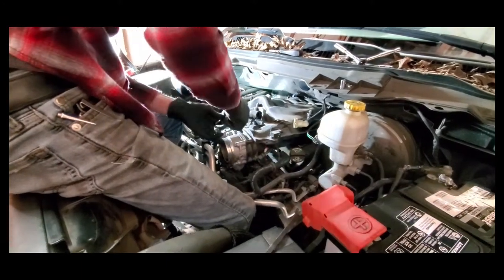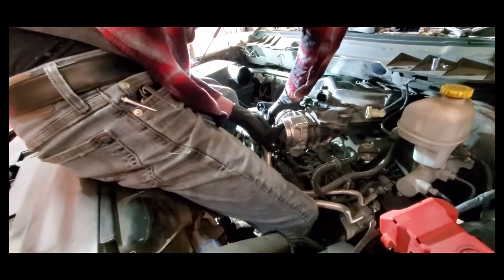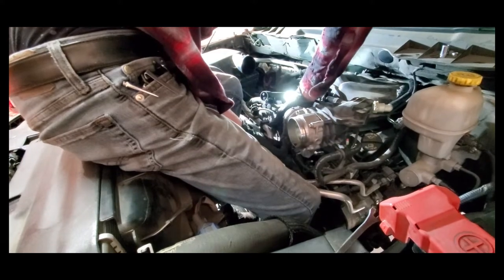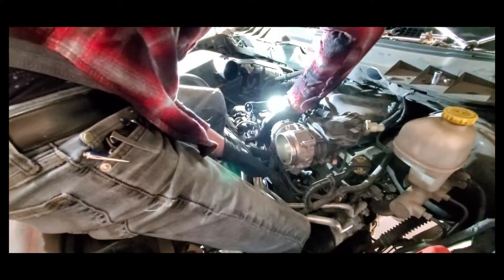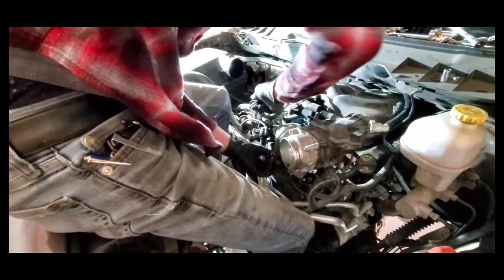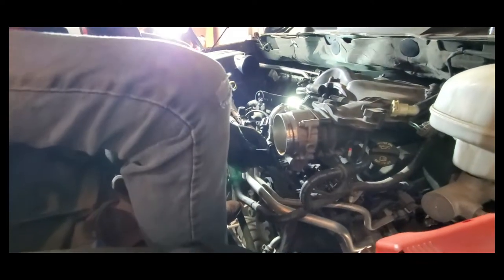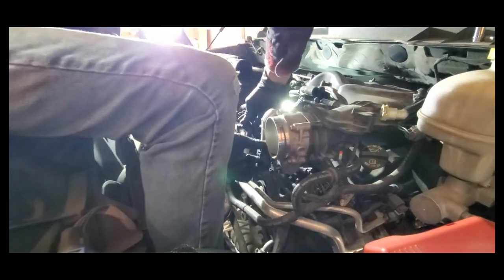That's one of those things you learn when you're doing mechanics — finding the easiest way to do stuff. There's another little wiring harness here — a wiring bracket for the throttle body. It's got another one of those little safety clips that doesn't want to come off, so we'll just cheat it.